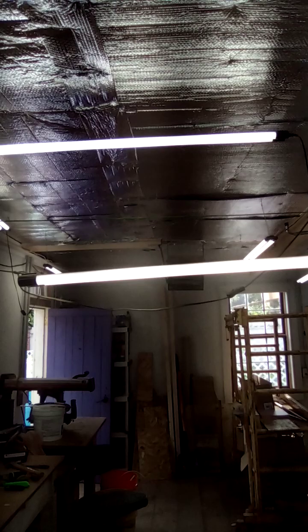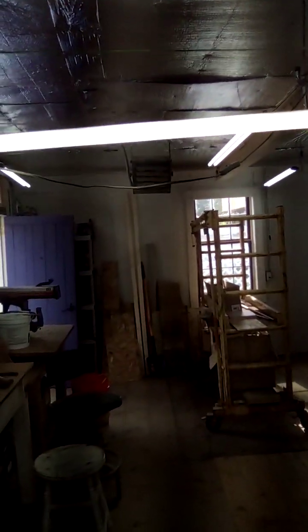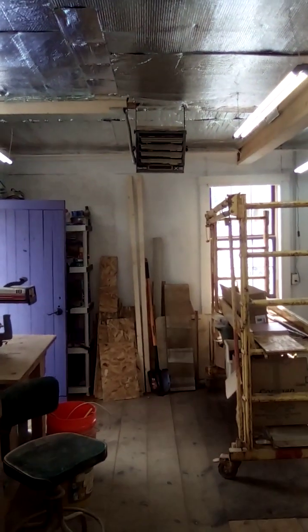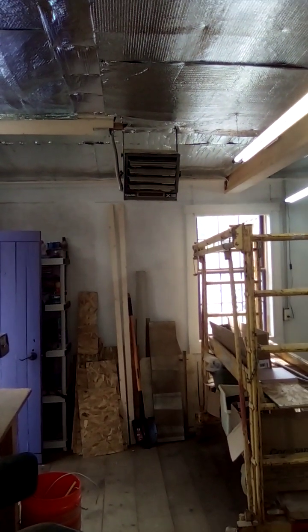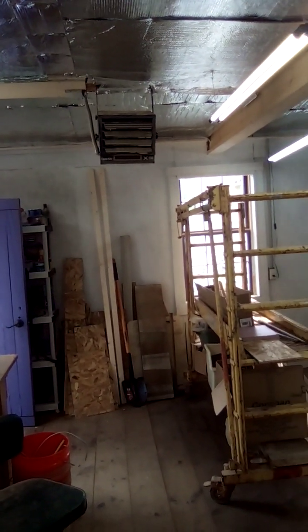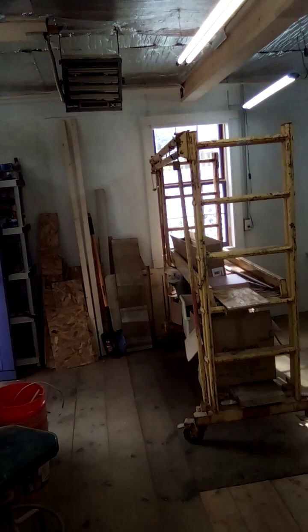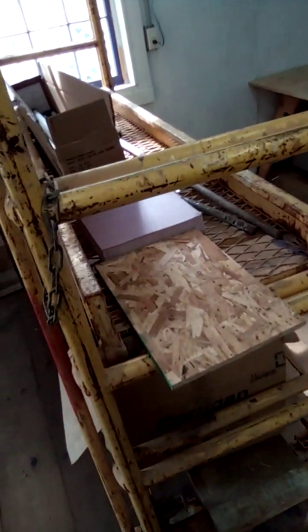The mylar bubble wrap will reflect heat down in the winter time from the heater. I've got the heater that did get put in last winter, so I was able to do some things out here when I absolutely had to. But so much heat was going out through the cracks, so this summer I've been addressing that.